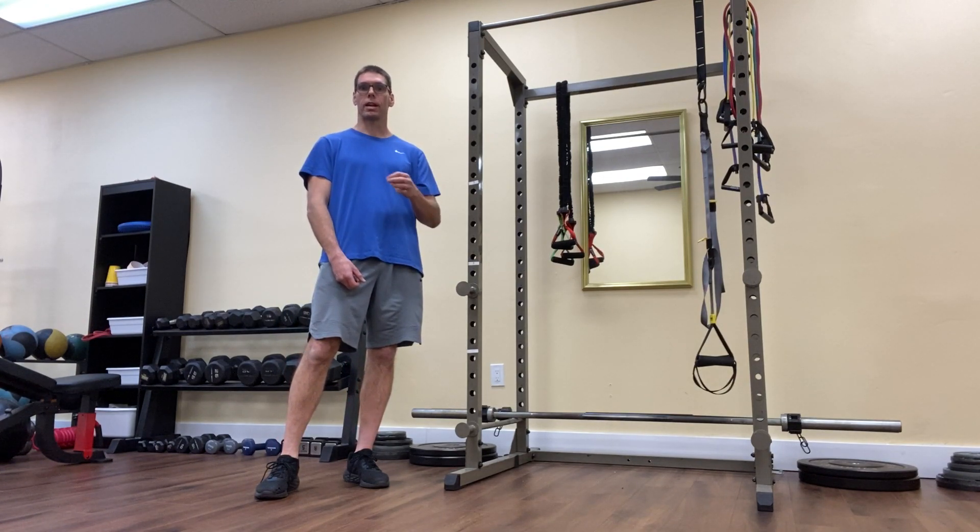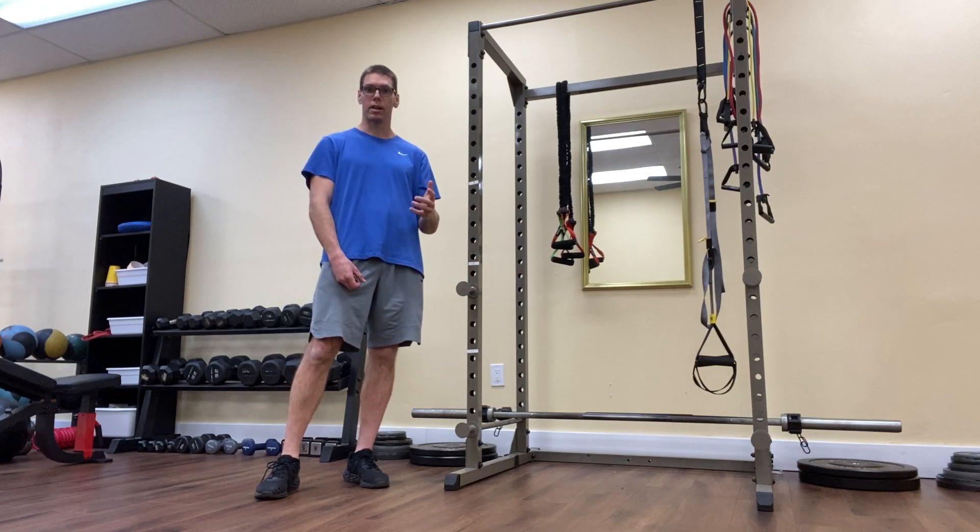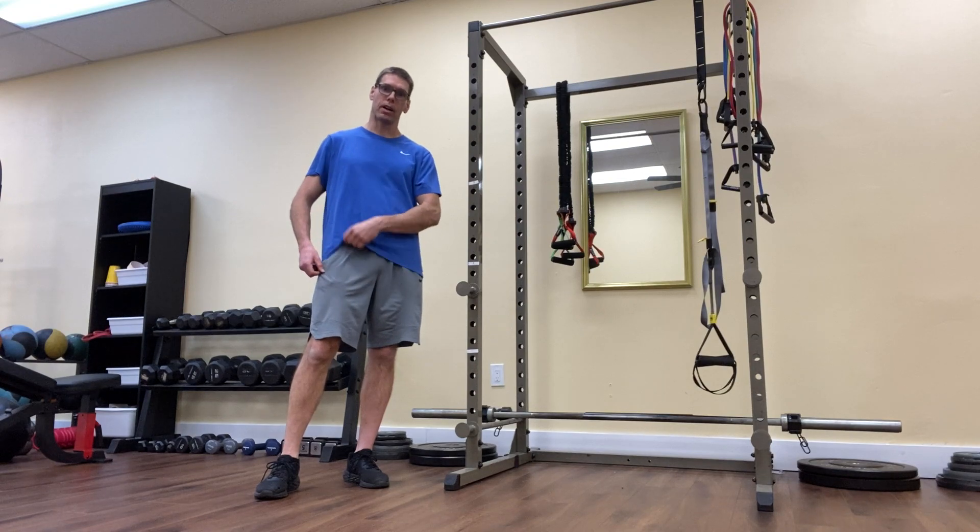So hopefully, if we can restore our ability to contract those glute muscles, it will in turn restore our lower back health. Today's exercise here in video number one of three is the standing glute activation exercise.